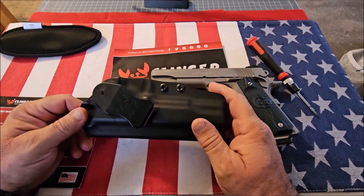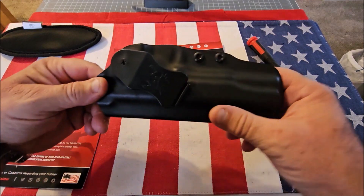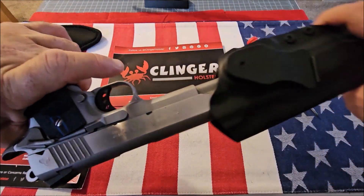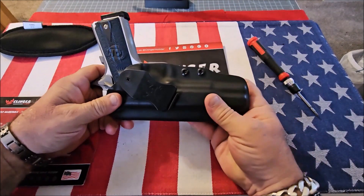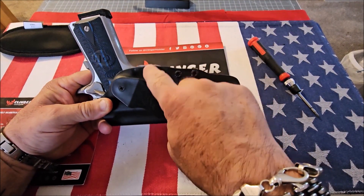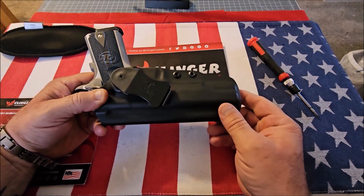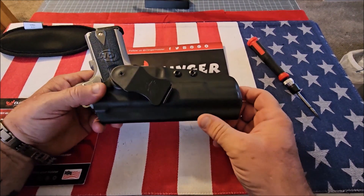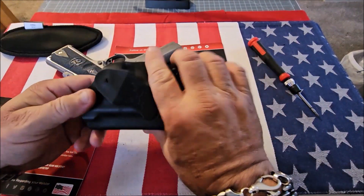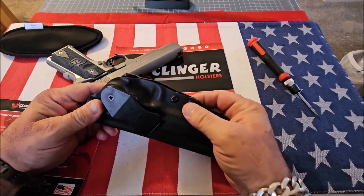The most important thing first: number one, it fully covers the trigger guard, and number two, it covers the mag release. Those are the two most important safety features. It's got the standard screws for retention, just like many other holsters out there.